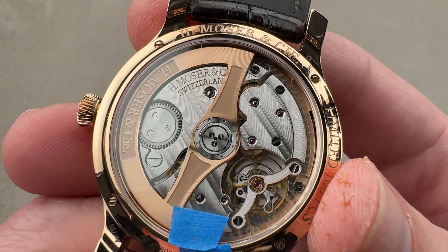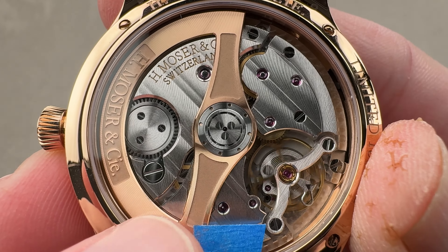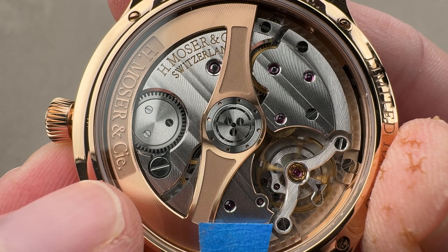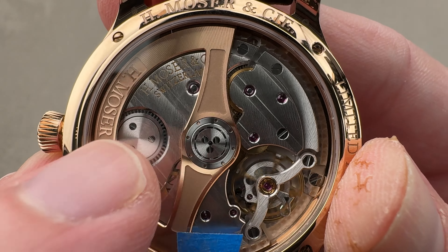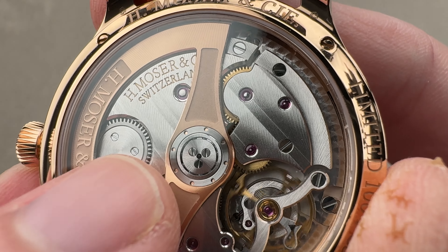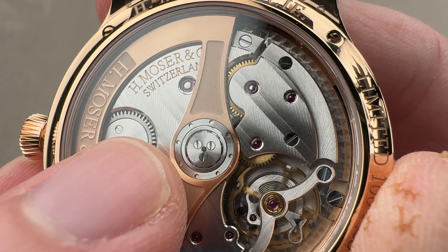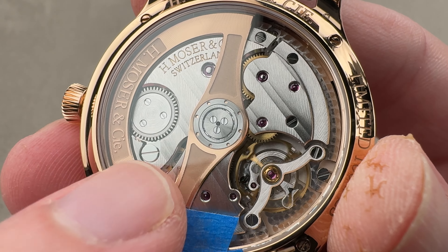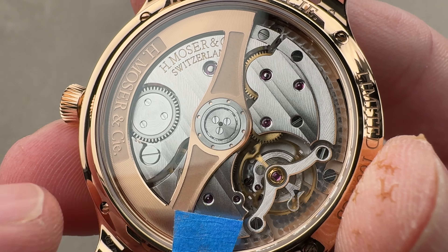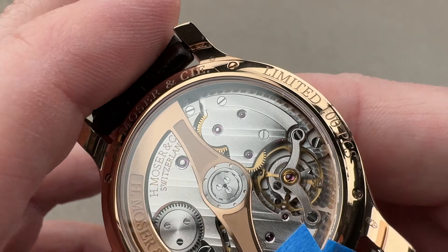Rolling back to the case back, you can see we have a rose gold rotor with at least three different finishes. We have beveling, we have satination in the form of rather deeply ridged snailing, and then media blast. At center, a sunburst solarization of the center of the ball bearing. This is a bi-directional winder with a pawl-based winding system — very smooth and very efficient ceramic bearings, or hybrid ceramic: ceramic balls and metal races for better winding efficiency.